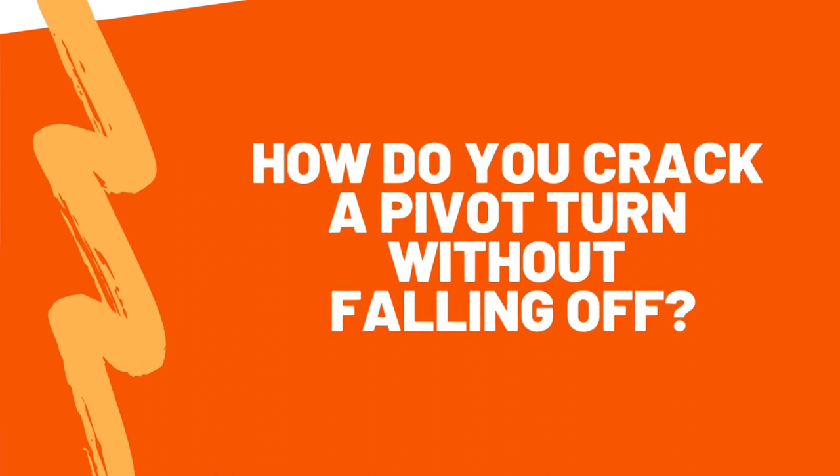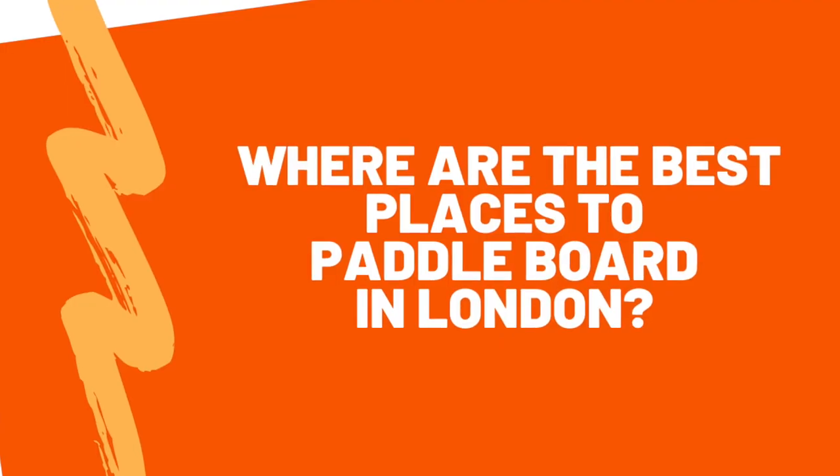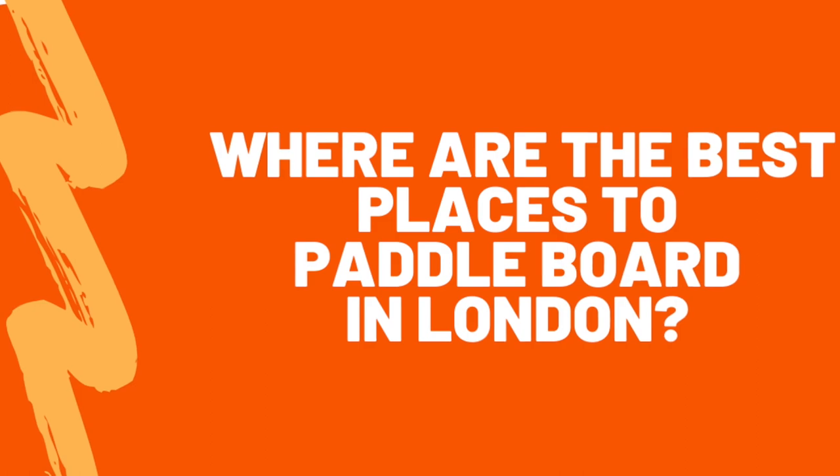How do you crack a pivot turn without falling off? I wish I had a perfect answer. All I can say is practice, and keep practicing. Put your back foot as far back on the board as possible. If you've got a race board or a longer touring board, it is harder to lift the nose out of the water, so you need more weight on the back than you probably realize. Once you've got that lift off the front, it is much easier to make that pivot.